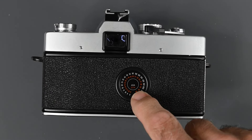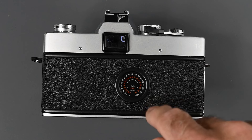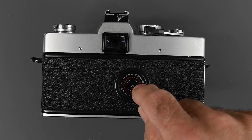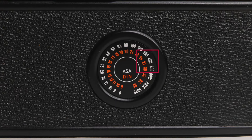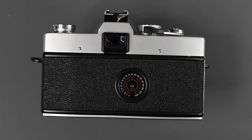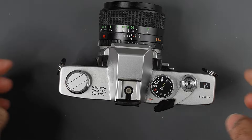On the back of the camera, we have a dial showing ASA and DIN. ASA is the equivalent of ISO exactly. DIN was a German film speed numbering system and they differ — for example, 27 DIN corresponds to ASA 400 or ISO 400. So if you bought film in Germany back then with a DIN number of 27, you would set your ASA on the shutter speed dial to 400.